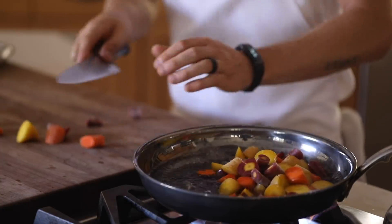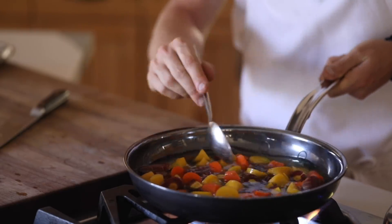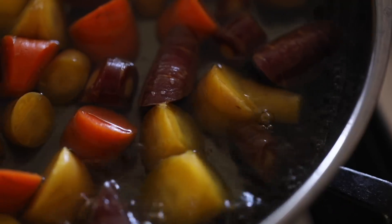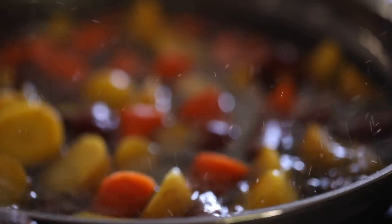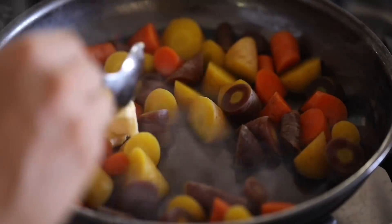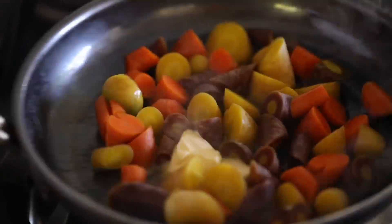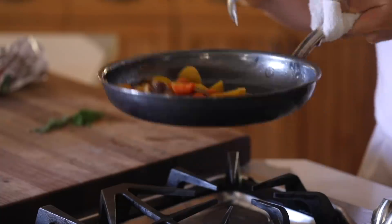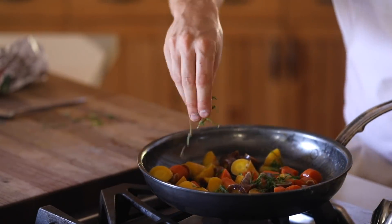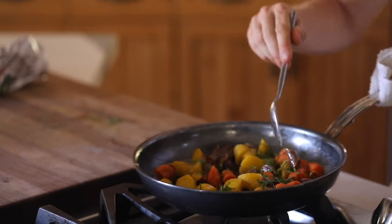Then boil them until tender. Towards the end of the cooking process, use some of the remaining boiling water and add a few pads of butter to it and quickly start to stir the pan around until the carrots develop a really good sheen on them. Increase the heat for about 30 seconds, then turn off the heat and continue to stir until the carrots are completely glazed. You can also add in some chopped herbs at this time too.